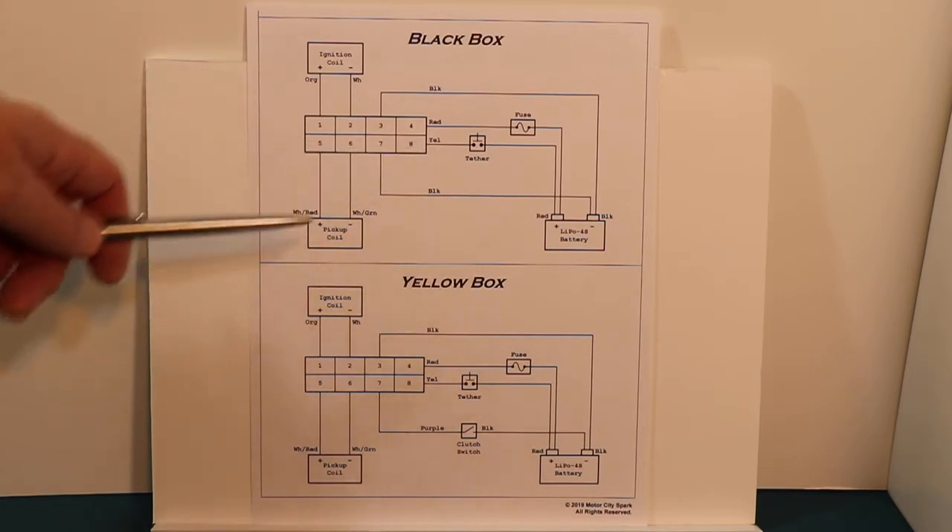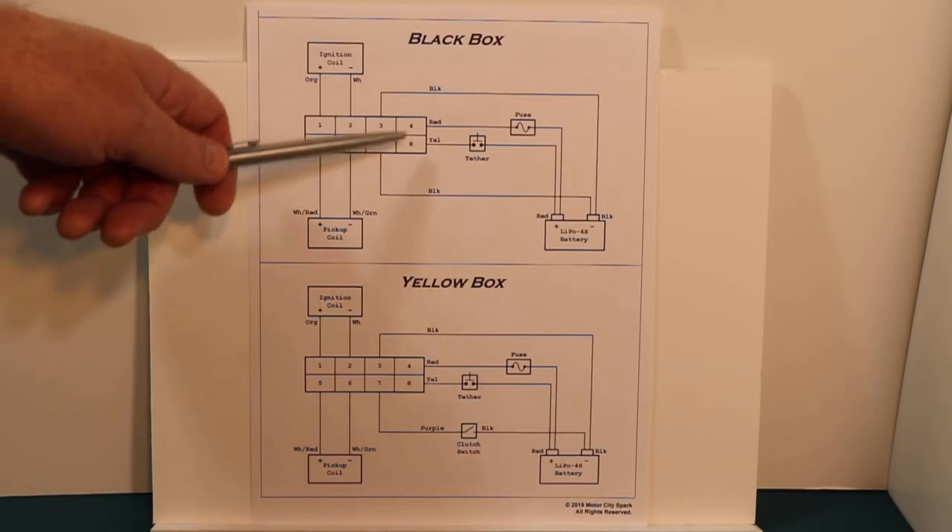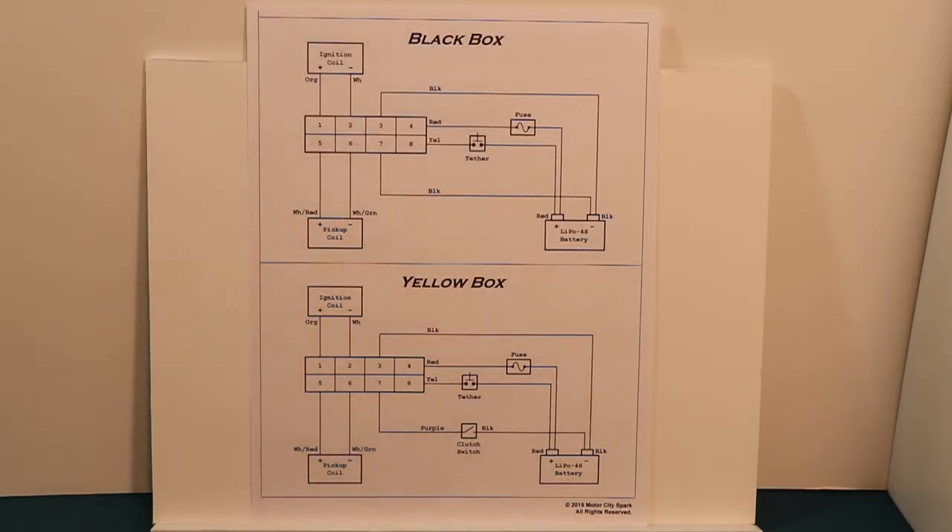Pins three and seven both go to battery ground. The yellow wire is the ignition wire. Once you plug your tether in, it puts battery power on the box, and then the box starts drawing power through the 5 amp mini fuse.